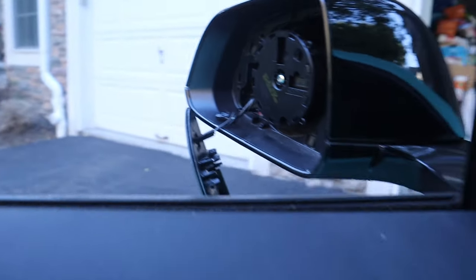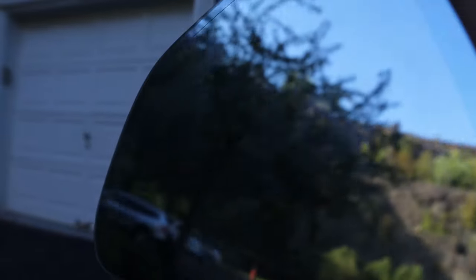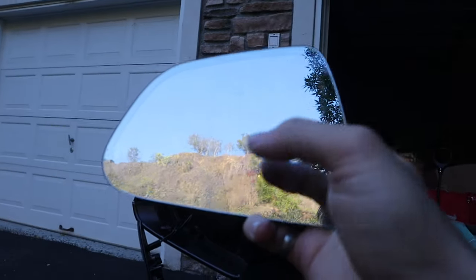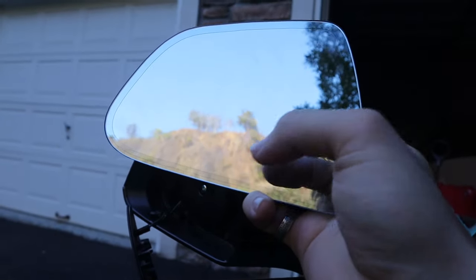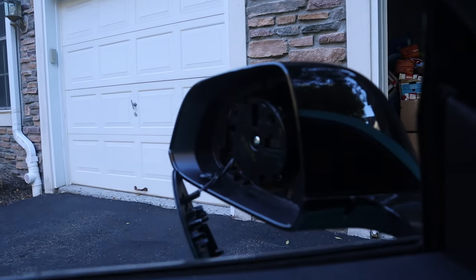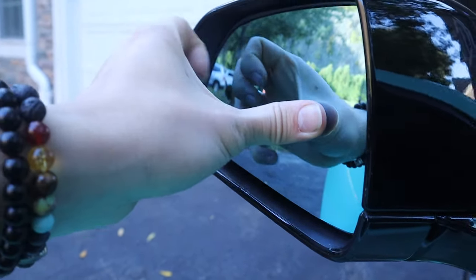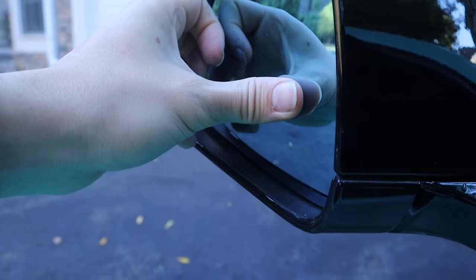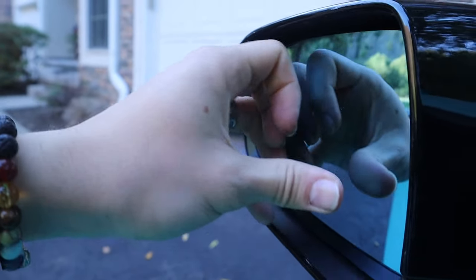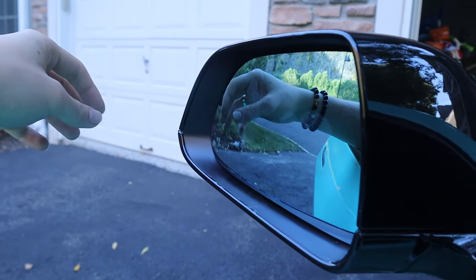I don't need the anti-glare from the car itself. Let me show you the original piece — if you look close up you can see this line that goes all the way around. When there's a lot of sun, this middle piece becomes dark, like a piece of tint. I don't even like how it looks with the anti-glare on, so I think this new glass is gonna be nice.